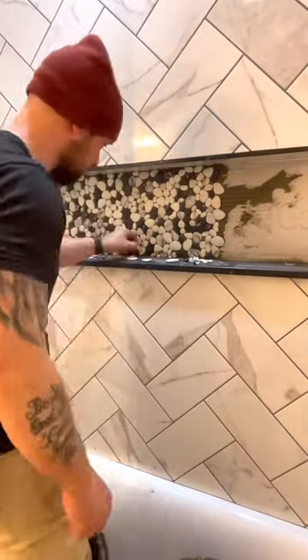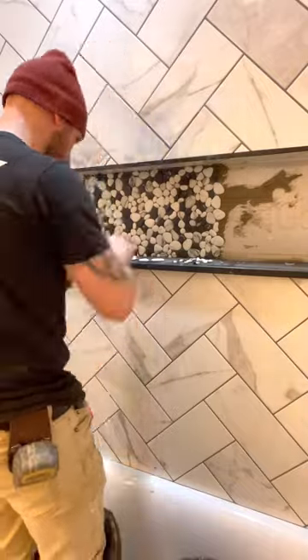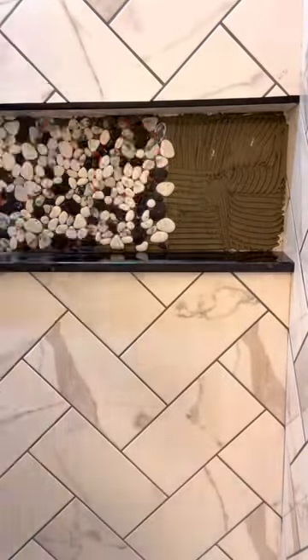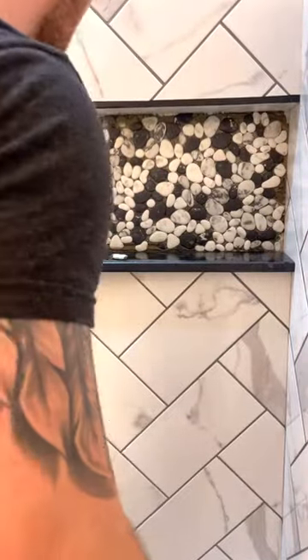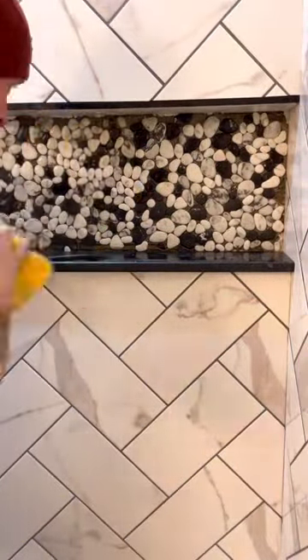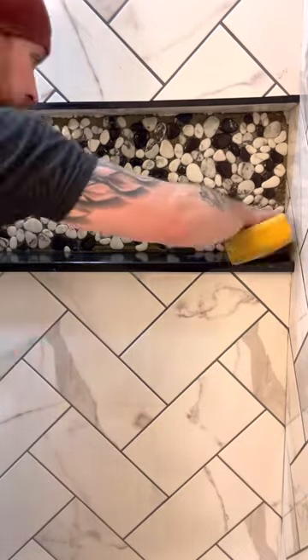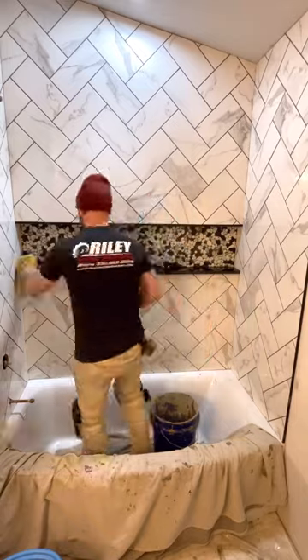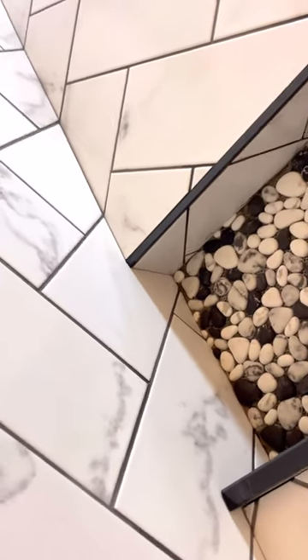I went ahead and cut the sheets down in the garage a little bit smaller than the opening so I could pack in some pebbles around the perimeter areas that did not have any pebbles. Now I'm just patting it down with my hands and wiping it off with a sponge — make sure you wipe it down really well with a sponge to remove any mortar that might conflict with the grout. I also wanted to bring to your attention how well this tile continuation wraps around the walls, and on the bottom side of the niche you can see how well it all wraps together.